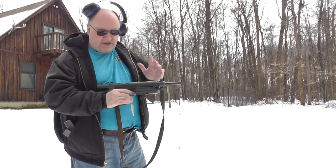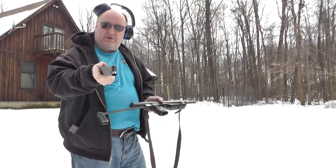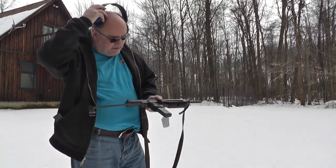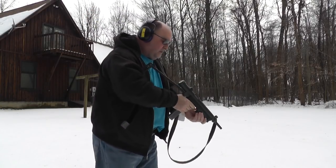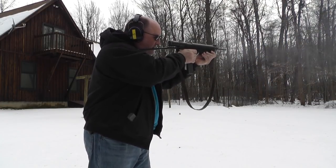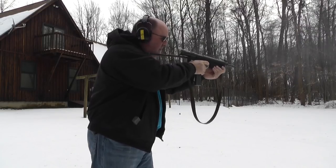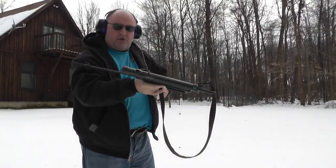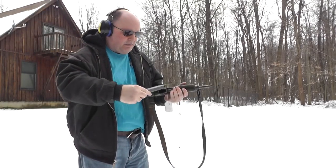We put the 9mm barrel in — that's the only thing that's been changed. 9mm Tula inside a factory 7.62x25 magazine. Obviously lock — we can't look because of the bolt, which I explained earlier. Give it a whirl. That worked flawlessly. Let's try it one more time — instead of bursting it and doing semi, I'll just do a whole mag dump. Again, 9mm Tula.